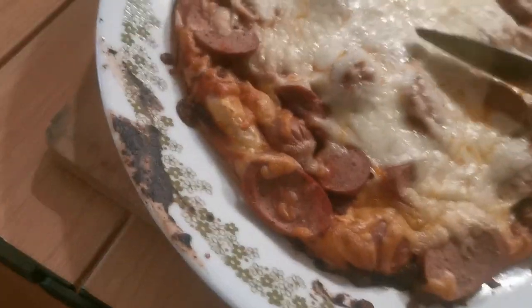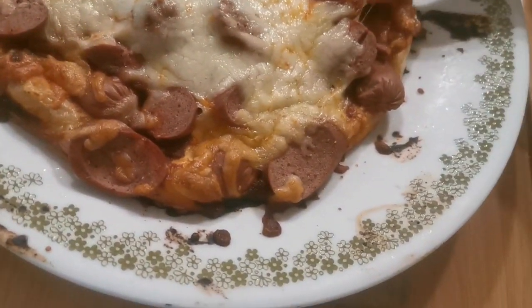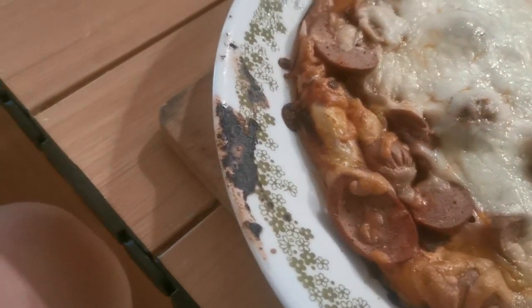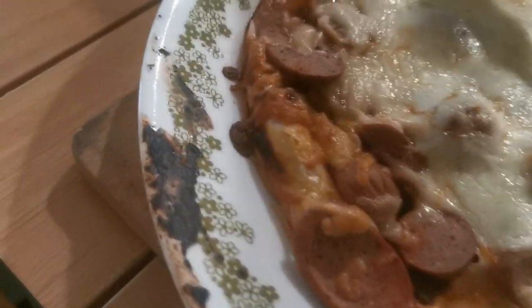I'm going to start to cut. Usually I'm horrible at cutting these things, but who cares.